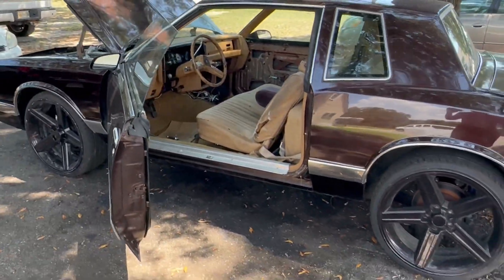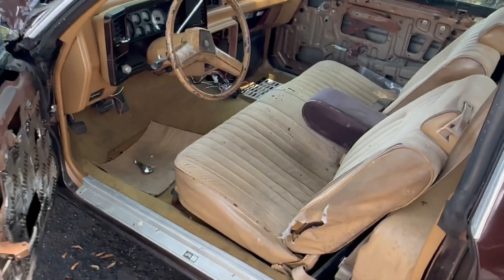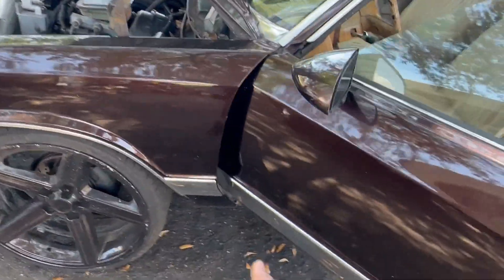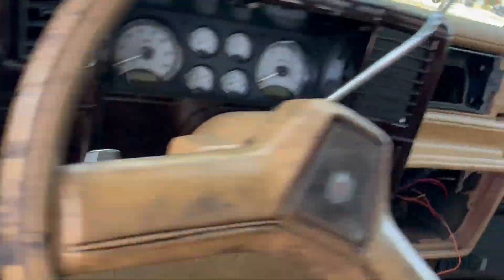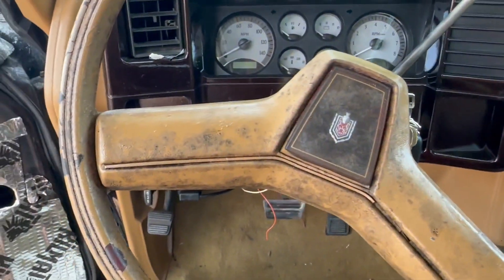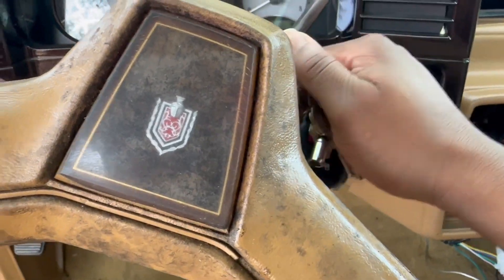I finally cranked up the Monte Carlo. It's been a while since I cranked it up or did anything with it. The last time I drove it, the transmission was acting up like it didn't want to shift. I just kind of parked it and left it right there. I think the transmission still needs to be rebuilt. This car has been sitting — I haven't actually done nothing to it. You can see all this mold and stuff.